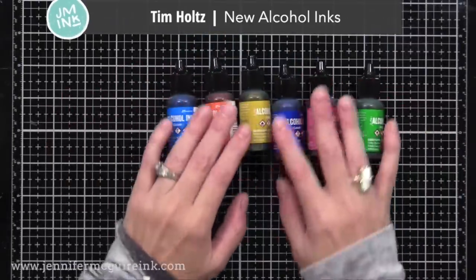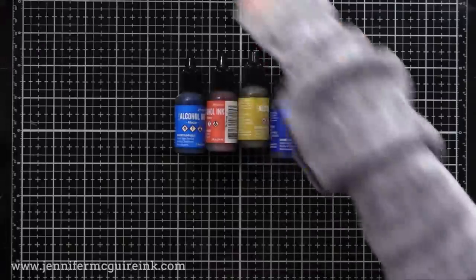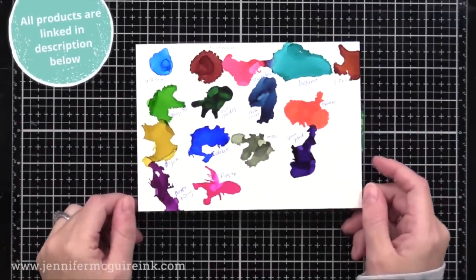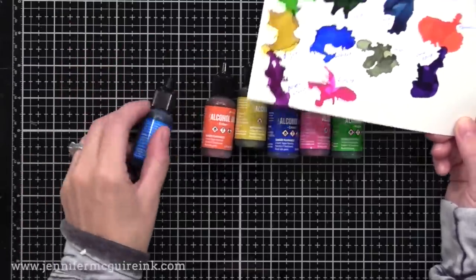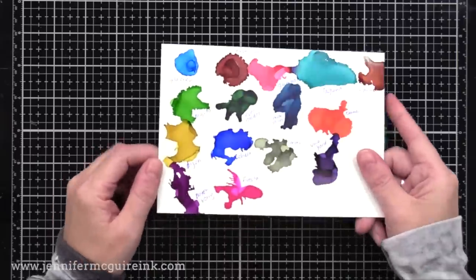I will be using the new colors of Tim Holtz alcohol inks today. If you have the older colors of alcohol inks or the alcohol ink pearls, you could definitely use those. The reason I chose to use the new colors is they're bold and intense, and for today's technique, I feel that makes a bigger impact.